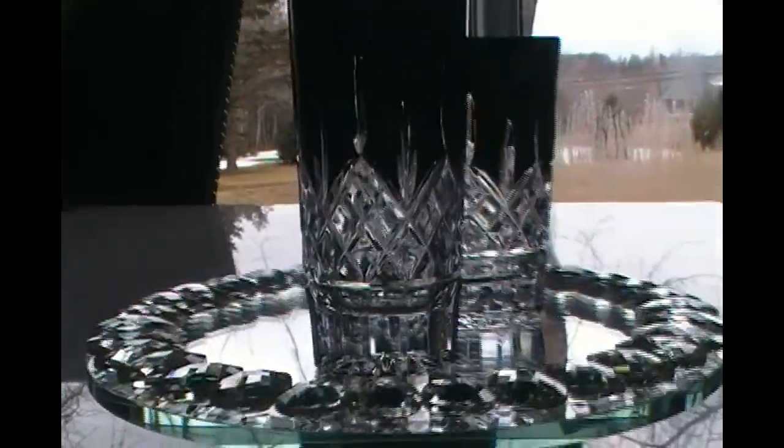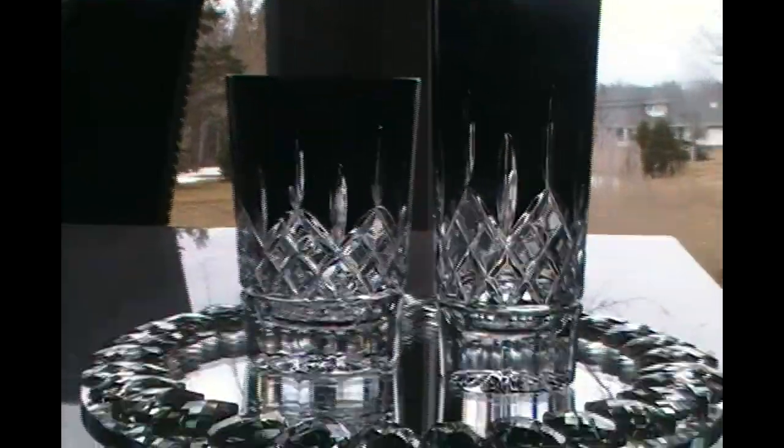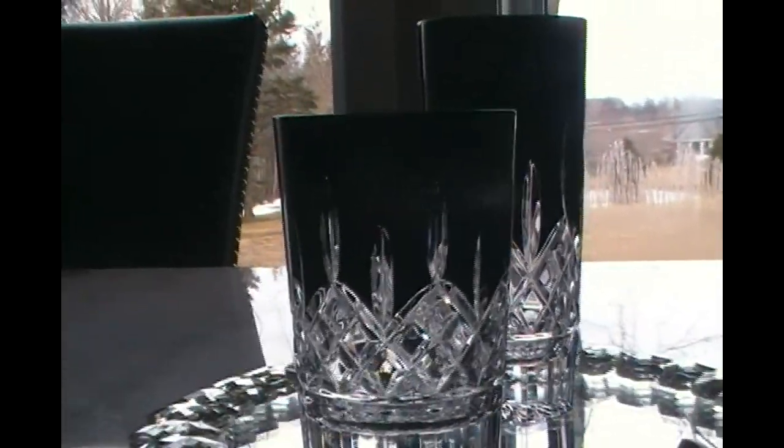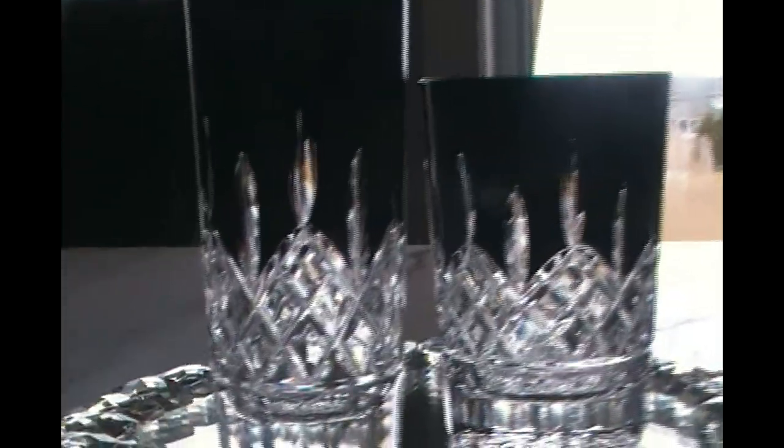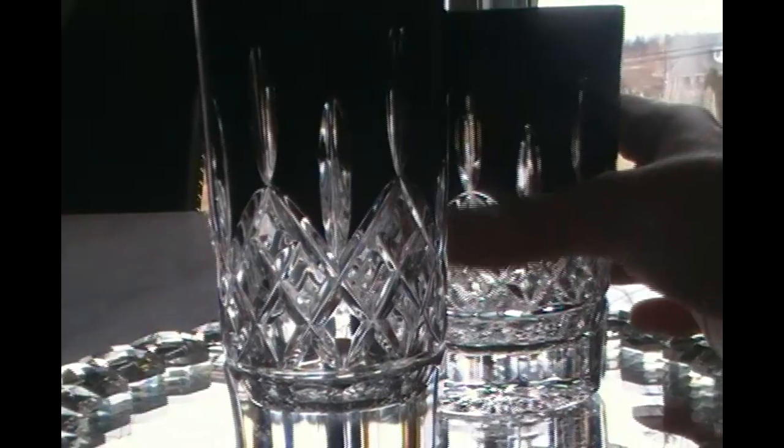Unfortunately it's not sunny out right now because when it is you can see all the colors of the rainbow in this crystal — it's just gorgeous. This gives you an all-around idea of the size comparison and the beauty of the crystal. What's really nice about these glasses is the pattern inside, so when you're drinking you get to see that beautiful inside pattern and all the detailing that Waterford offers.